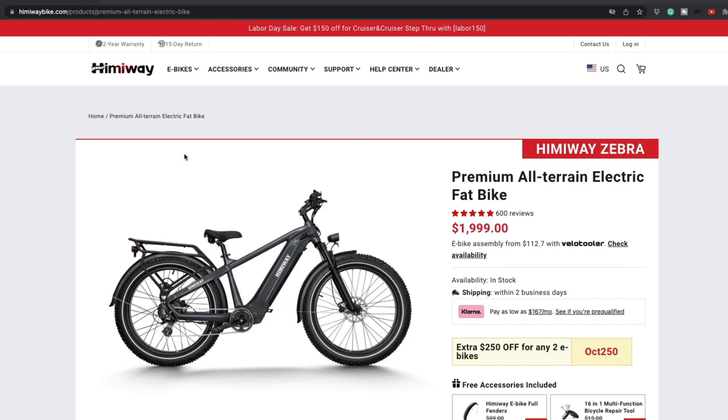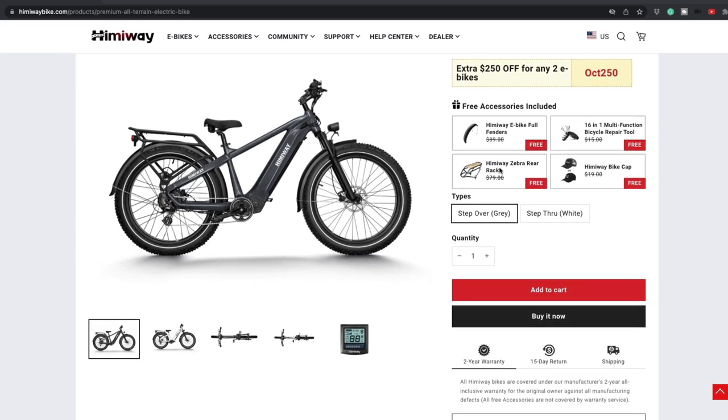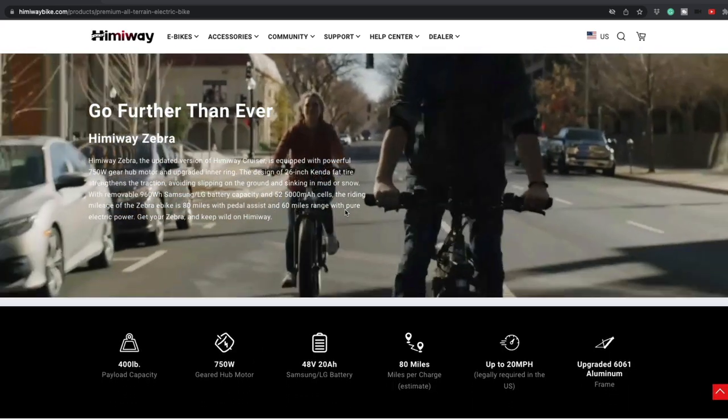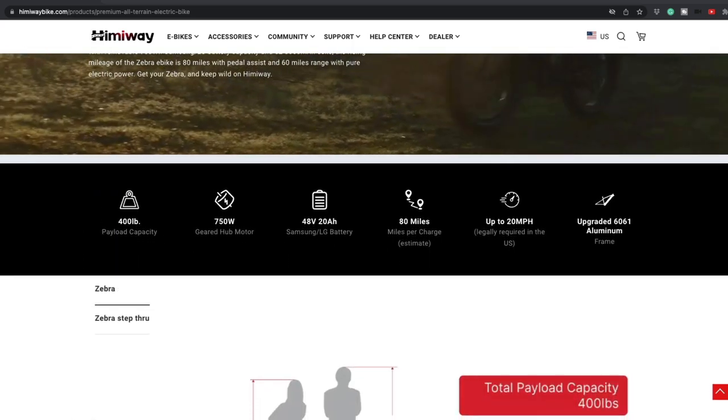Himawayebikes.com — look at that, they have a Labor Day sale going on. Labor Day is over, but probably still a good $150 off. Comes with all kinds of goodies: the fenders, the rack, light, hats, and more. 26-inch fat tire, 400-pound capacity — not bad.